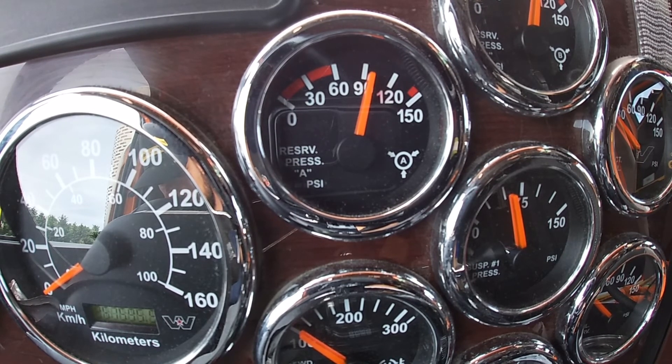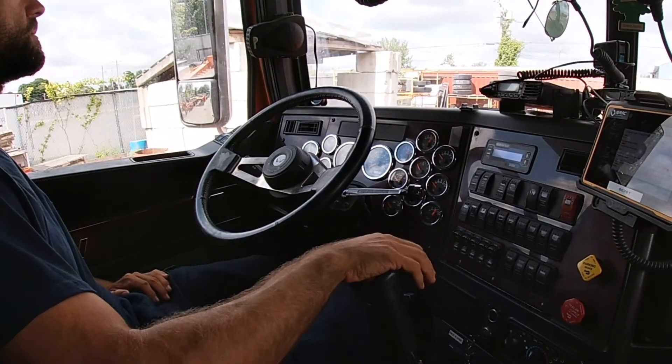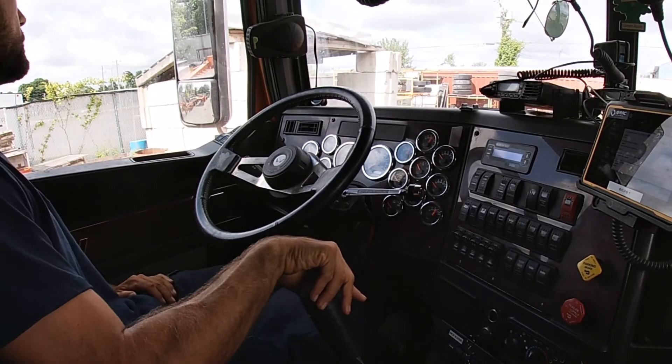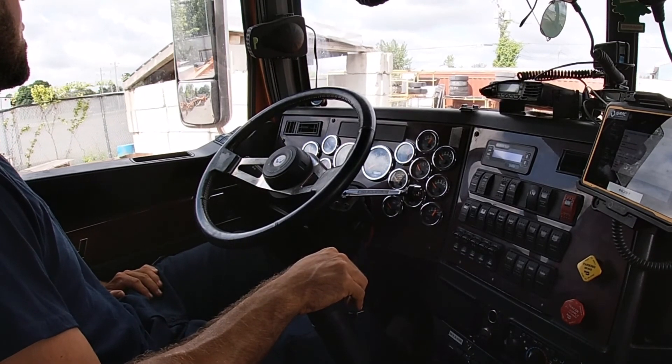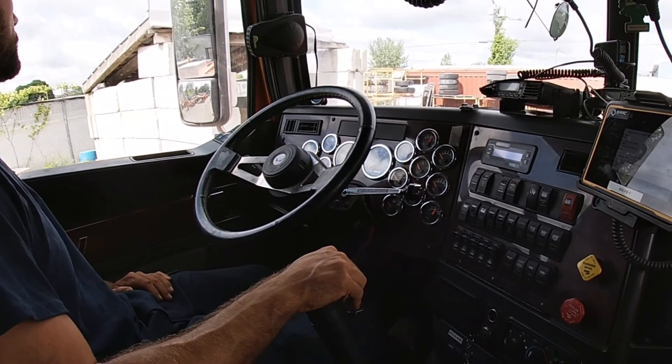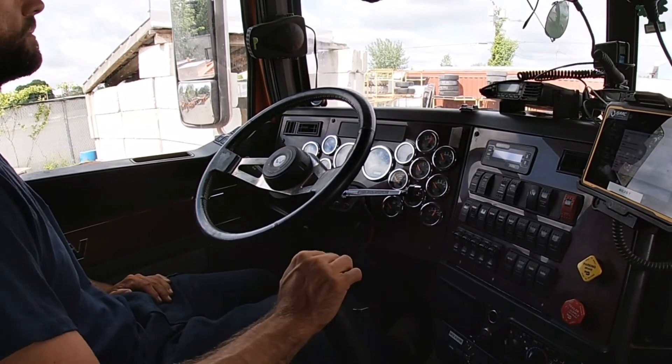The sixth test is to physically verify the service brakes. We put the truck in gear and start to move forward slowly. We apply the service brakes to make sure that the brakes stop the truck. If the service brakes are not working, it's a major defect.